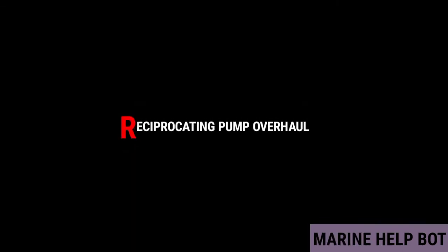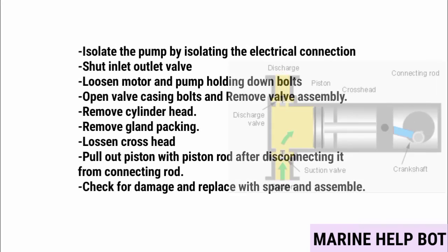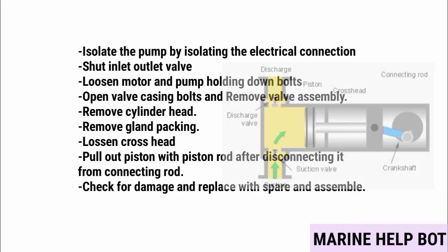The most important question for MMD orals is the overhauling of the reciprocating pump, asked as bilge pump overhaul, bucket ring pump overhaul, or reciprocating pump overhaul. The procedure: isolate the pump by isolating the electrical connection; shut inlet and outlet valves; loosen motor and pump holding bolts; open valve casing bolts and remove the valve assembly; remove the cylinder head; remove gland packing; loosen the crosshead to pull out the piston with piston rod after disconnecting it from the connecting rod; check for damage and replace with spare end assembly.